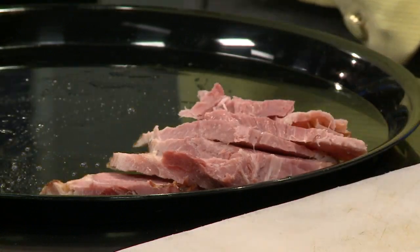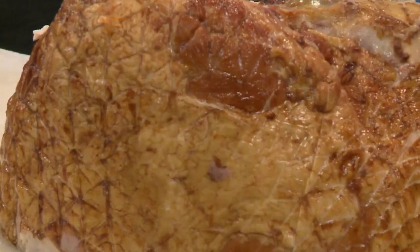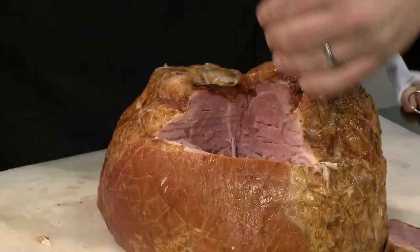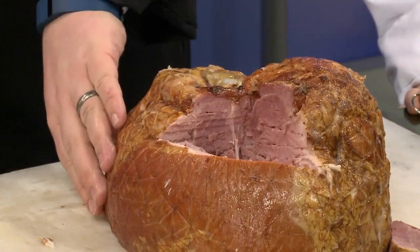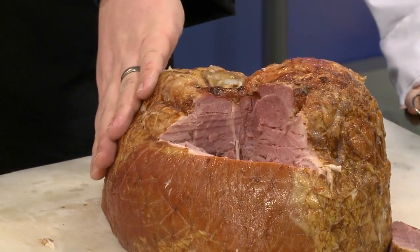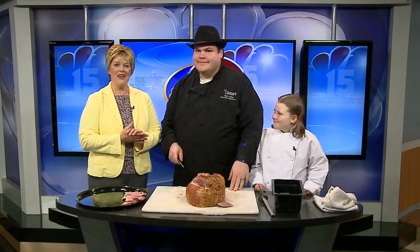You've done a beautiful job with the ham. I noticed you just used your hand — maybe other people want to use a fork with this very sharp knife. The thing I like about using your hand on top is you can feel how deep the knife is as you're carving, doing each section in turn. This last section will have the least amount of meat on it. And remember to save your bone because it makes an awesome soup stock base. Thank you so much Chef Dave and Liliana — we'll be right back.